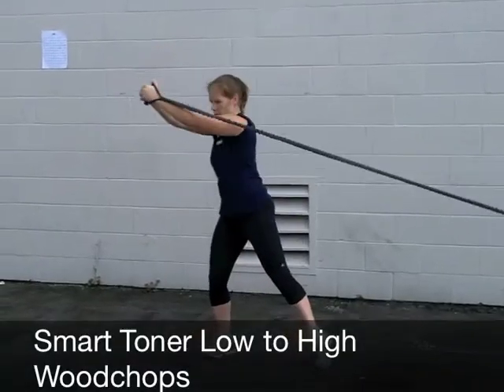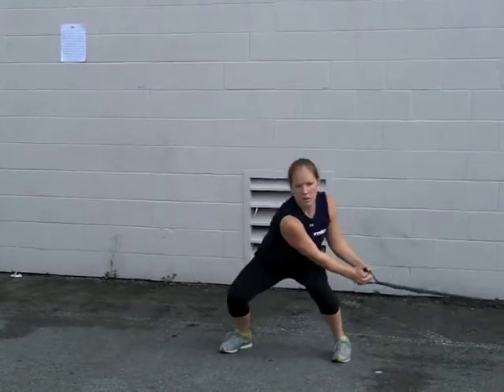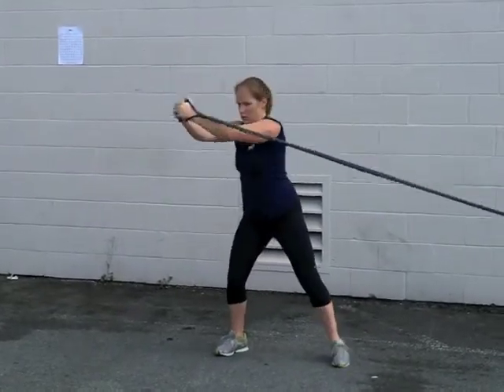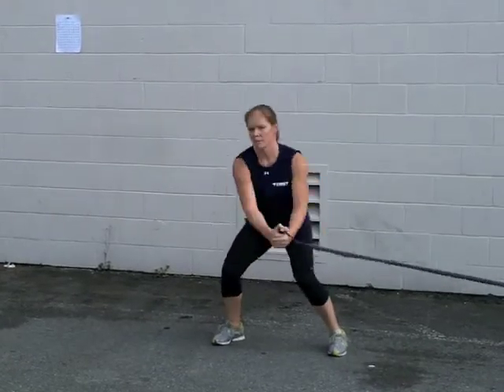Smart Toner Low to High Woodchops. The athlete starts in an athletic ready position with both hands grasping the toner. From a low position, the athlete will push off with the inside leg, rotating the body up and around.